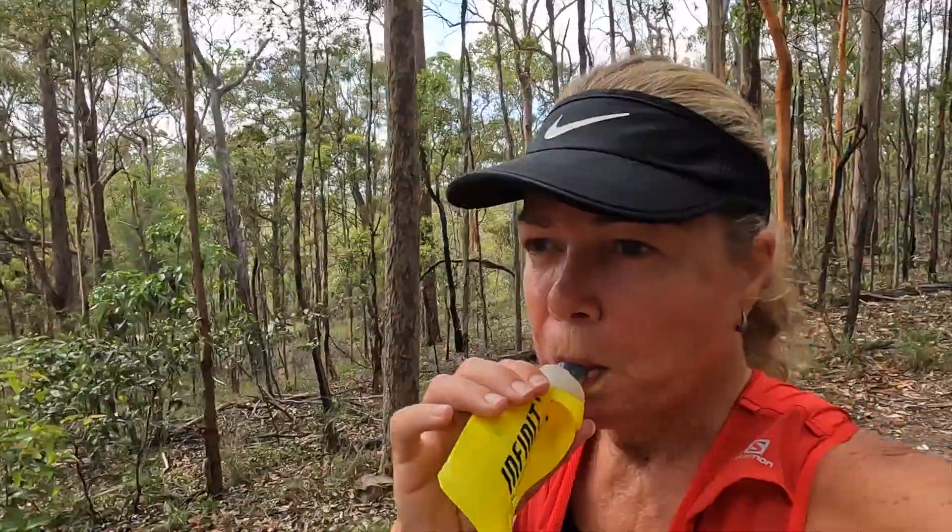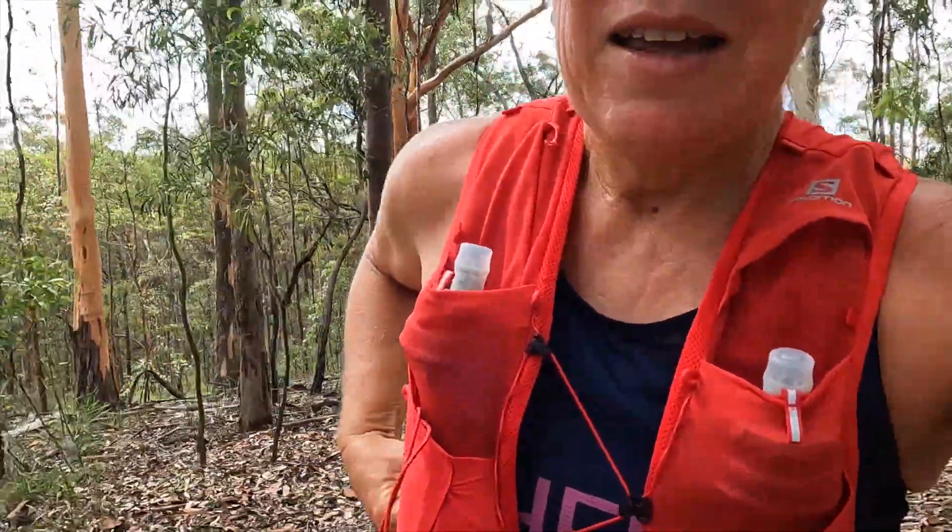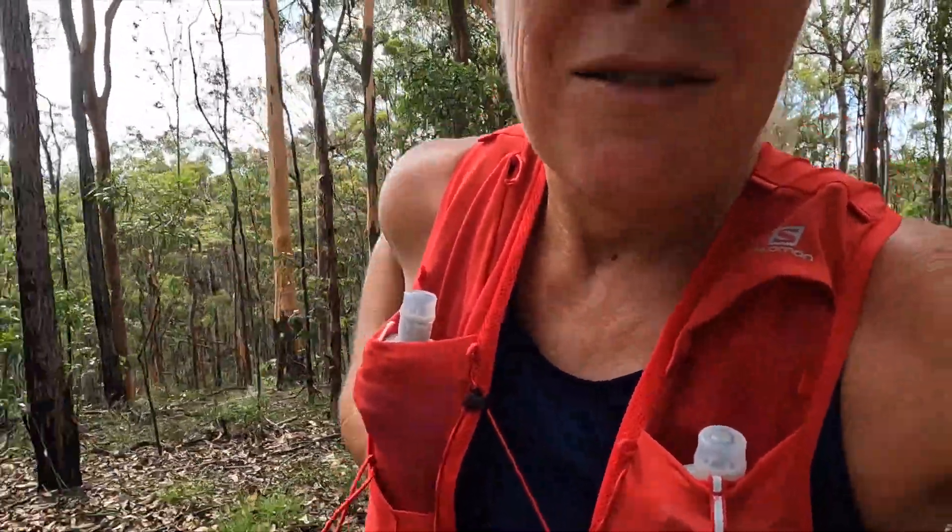Way to dent my ego — I just ran past someone, a grandmother with kids, and she moved their kids over and said 'just move over and let this lady jog past.' I think I'm running, not jogging! Then when it's all done, this goes back in the pack, washed out and reused next time — much better than gel packets.